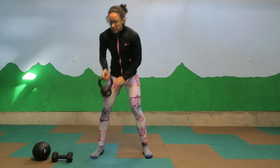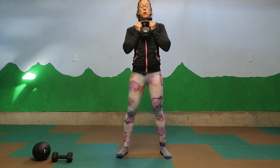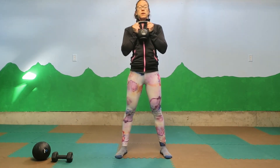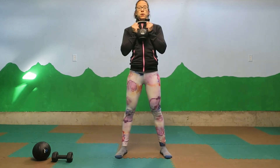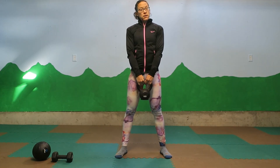One last tip in your goblet squat is utilizing your breath. I'm going to take my kettlebell again and think about using my jetpack. Take an inhale to sit down into your squat, then exhale to stand back up. And there you have it — the goblet squat.